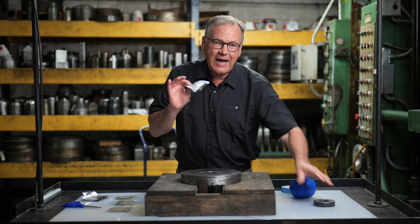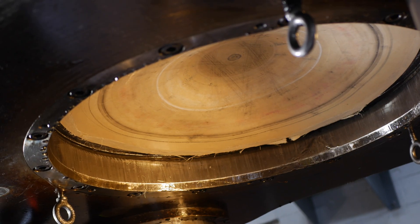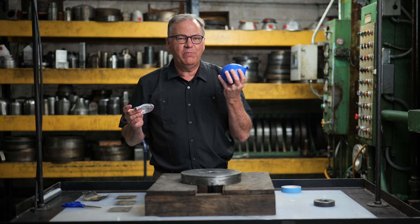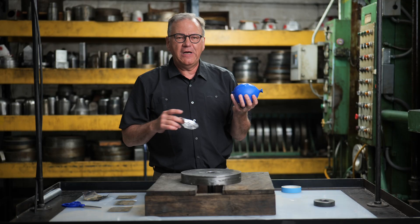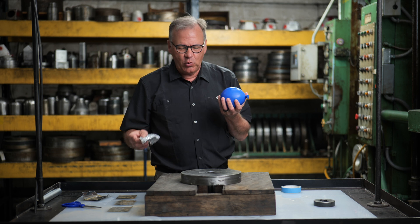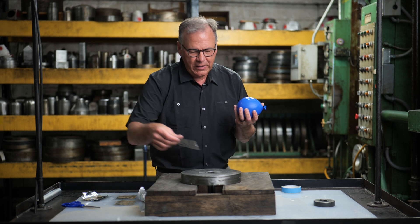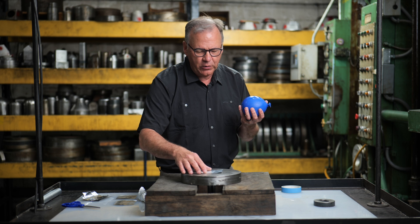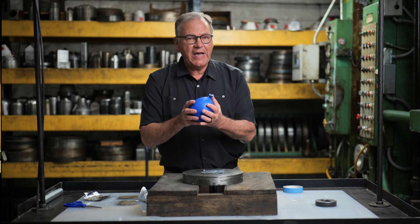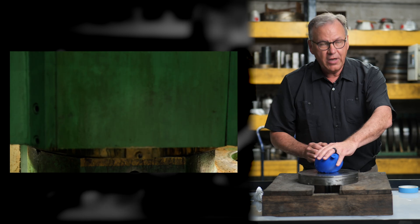Hydroforming came along, and what hydroforming uses is a bladder. We're going to simulate this today using a balloon — I filled it with water. In the presses, they're all filled with oil; it's a pneumatic process and it uses oil. So we're going to put the blank over the ring. The ring acts like a blank holder, and then I'm going to use the bladder, or the balloon, to put pressure down on the blank.